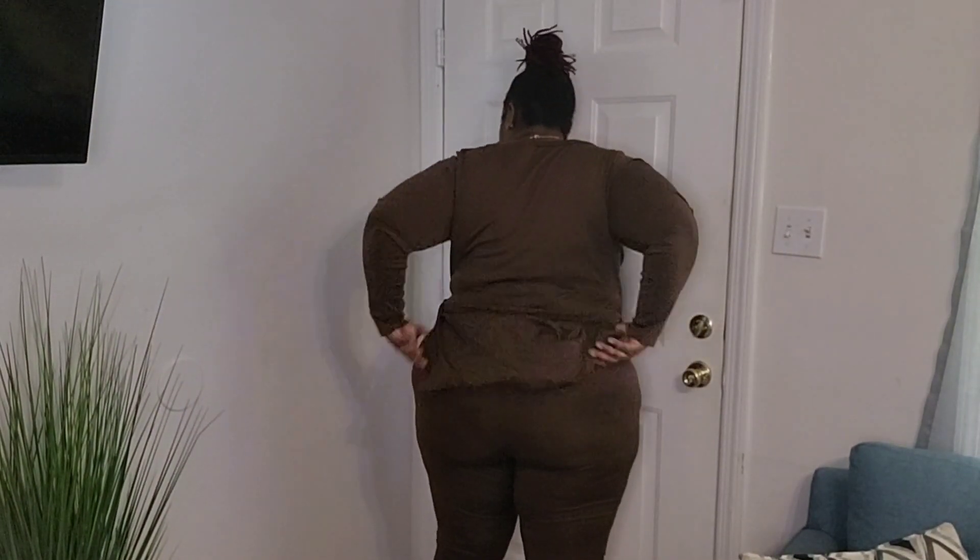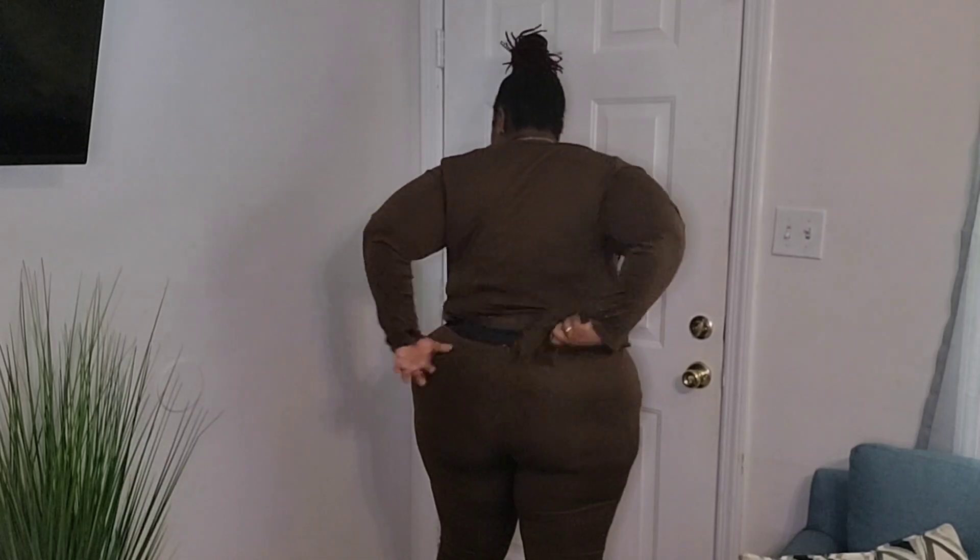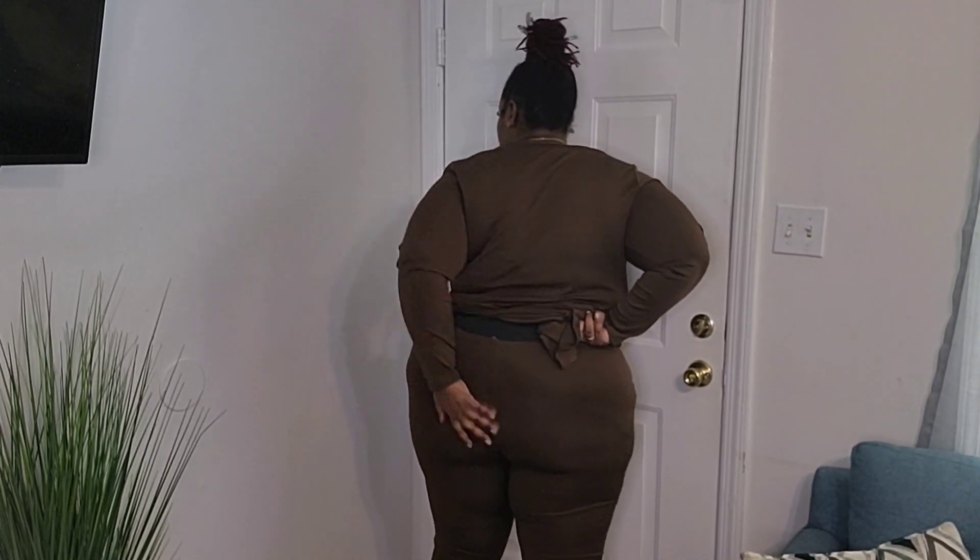I got a little knot in it y'all — a little knot! I was able to get it up a good bit, but as you can see it could still be a little higher in the back. That's this fit!